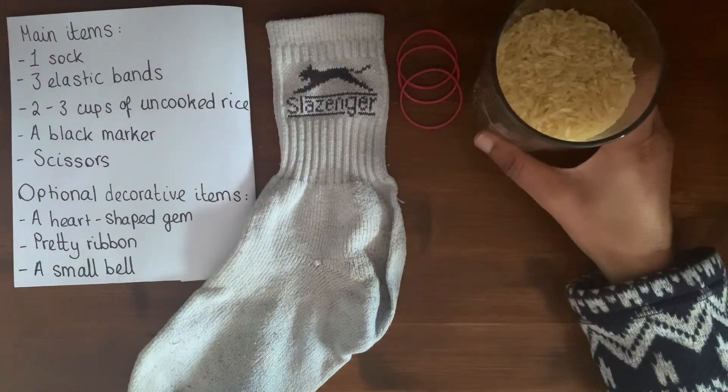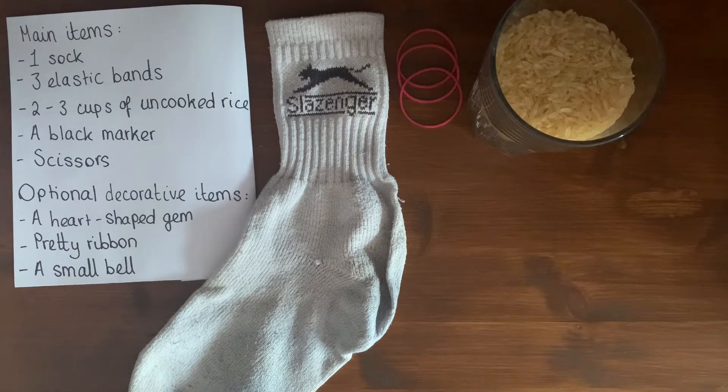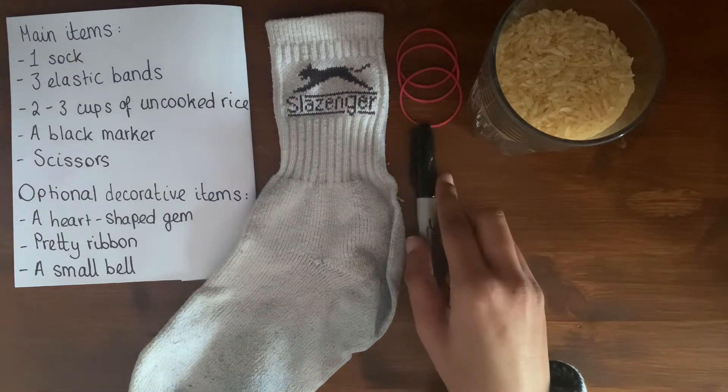You will need two to three cups of uncooked rice. The amount of rice you will need will depend on the size of your sock, so please also have some extra. You will also need a black marker.